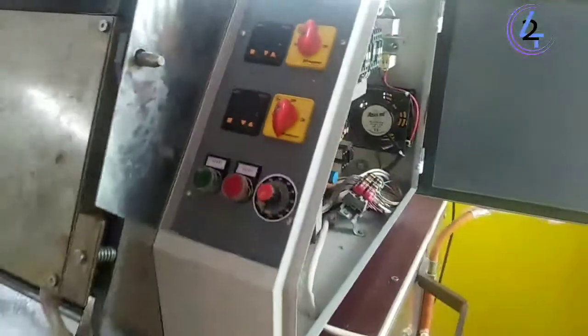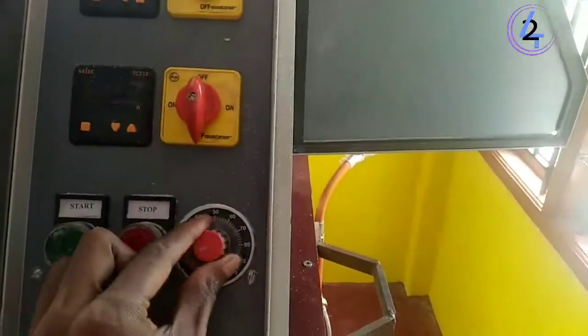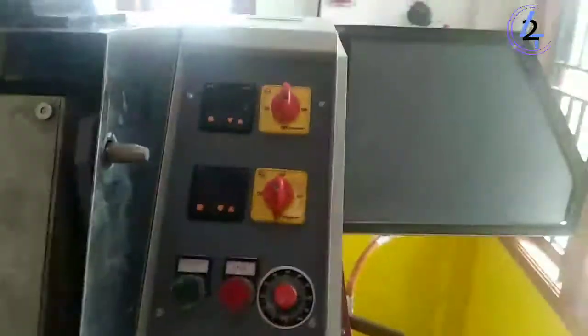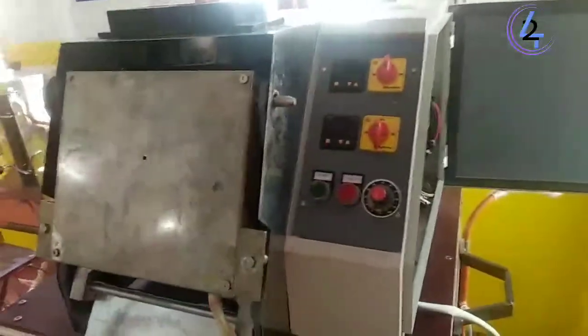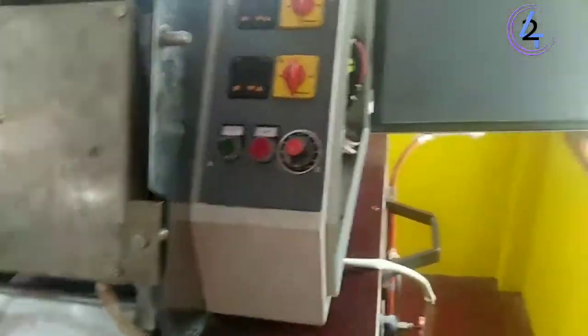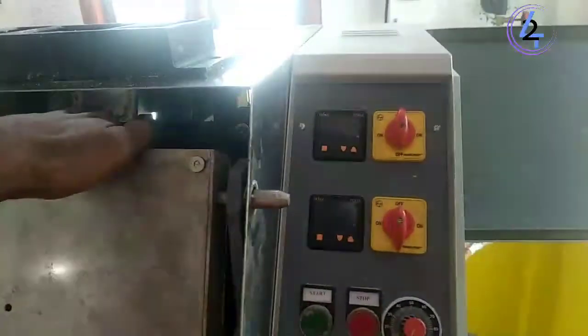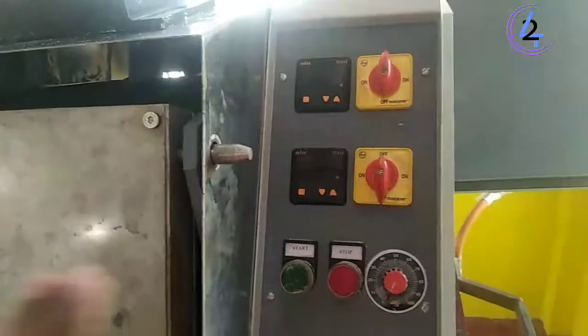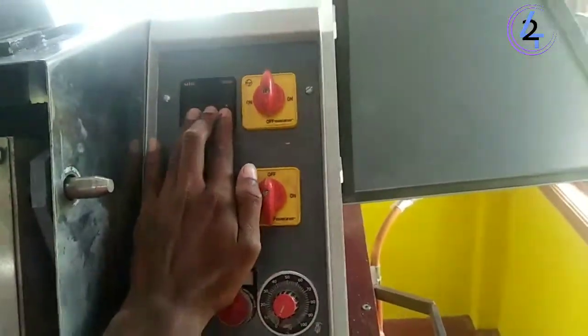This is for our company. Okay, so let's take a look at the top of the motor — this is the whole process, this is the plate, this is the temperature, this is the display, this is the temperature.